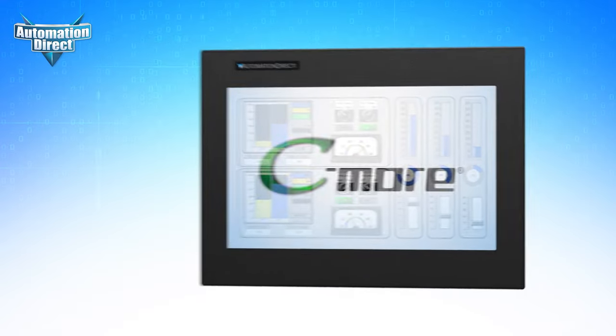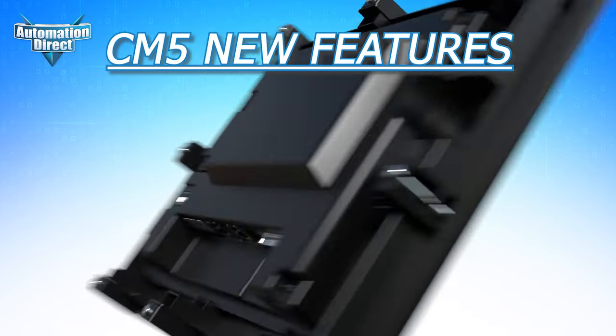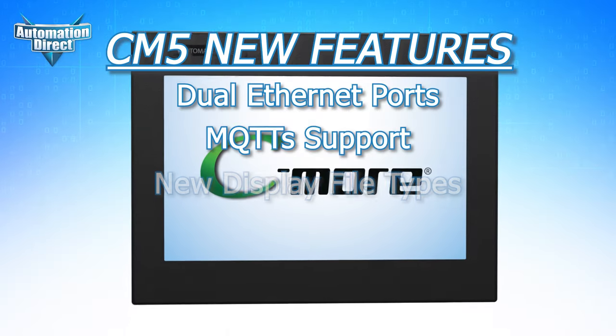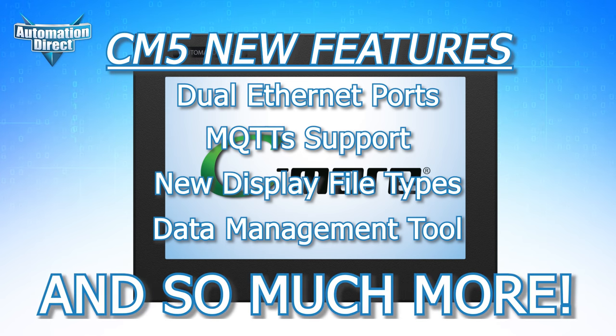Along with the cost savings, you also get the highest performance from the updated hardware and display, and new features like dual Ethernet ports, MQTT-S support, new display file types, an integrated data management tool, and so much more.